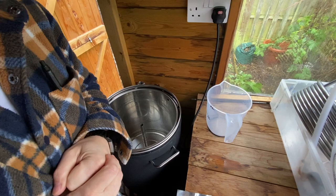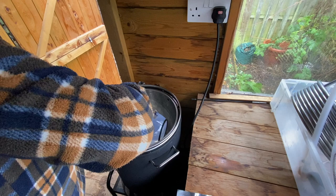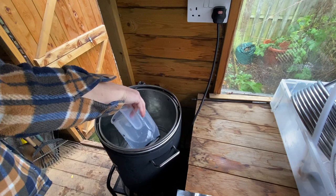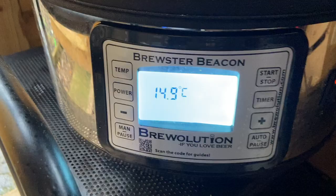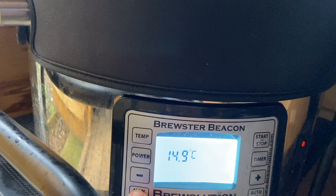The recipe asks for 18.48 litres — 18 and a half litres for the mash. As usual I'm going to use my trusty measuring jar to put that in, and then we're going to go for the temperature.